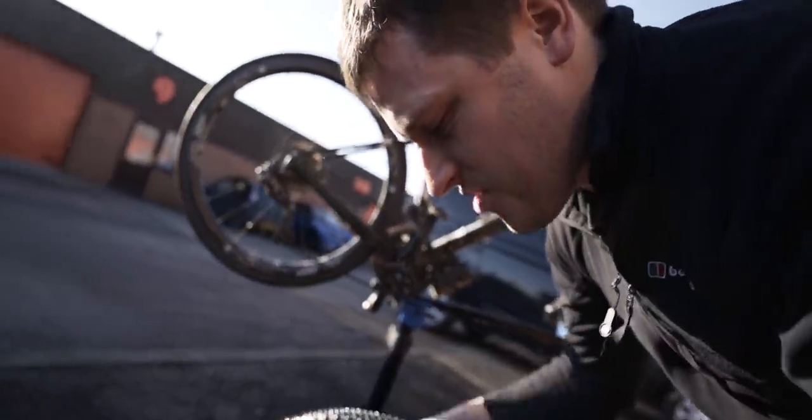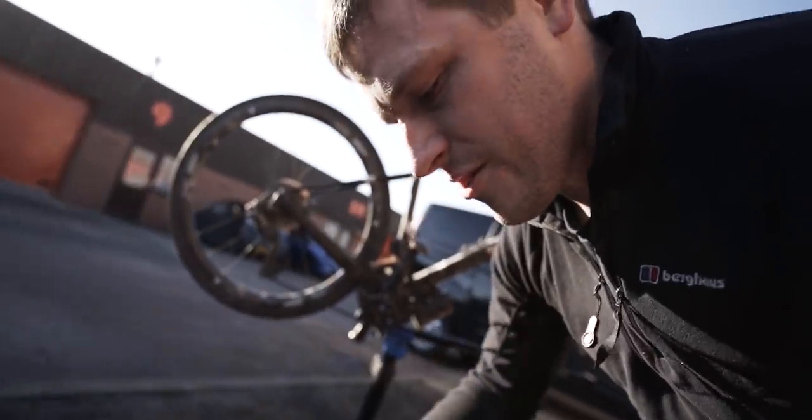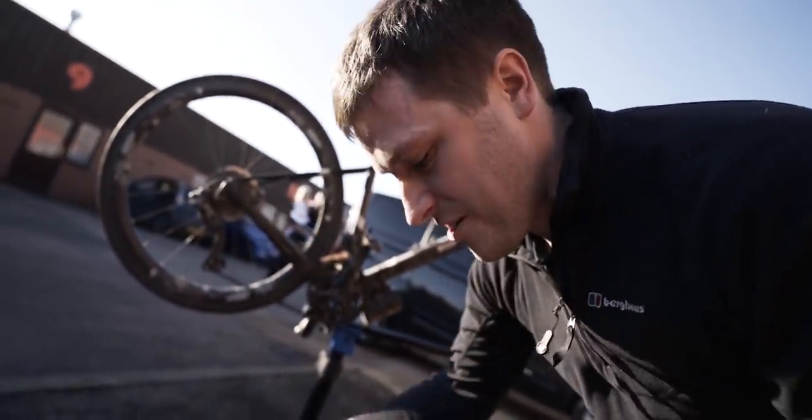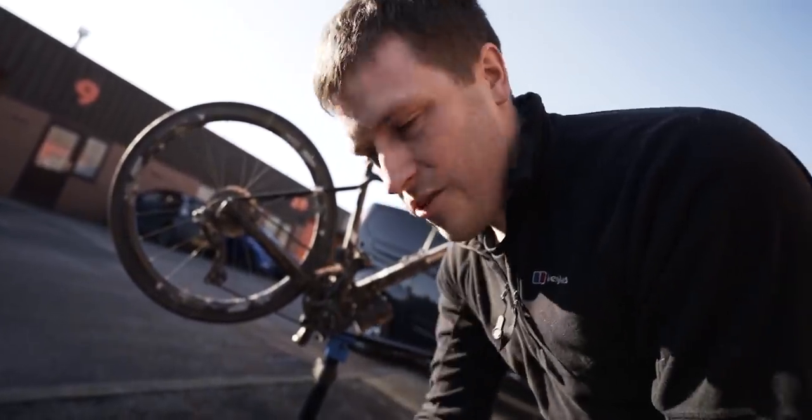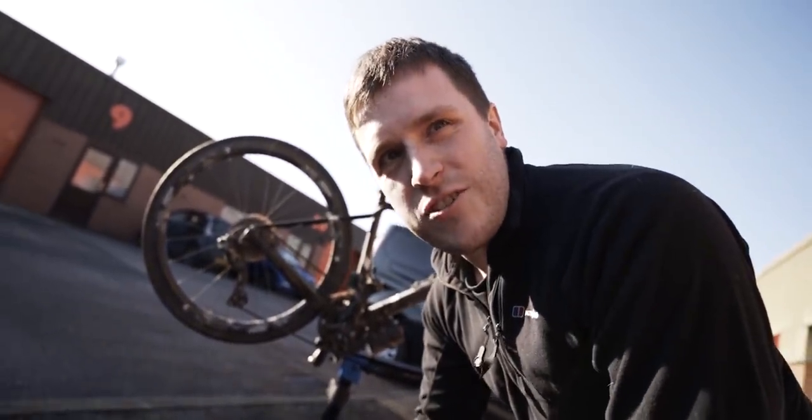If you have disc brakes, just don't clean with the brush or cloth or sponge you're using on the rest of the bike, because there might be oily residue and you don't want to put it on the rotor. Just avoid the rotor — or you could just take them off if it's easier.